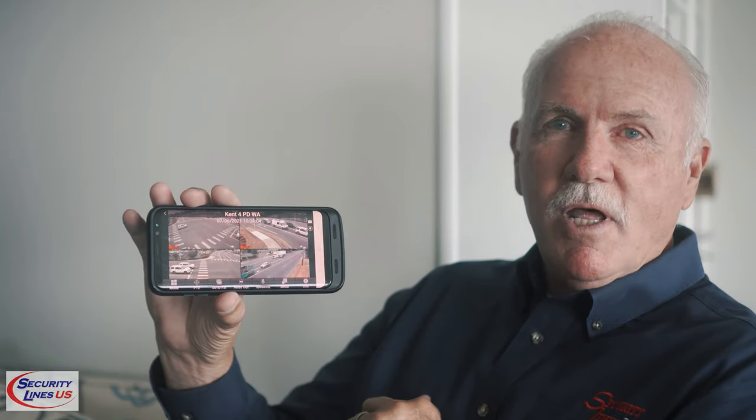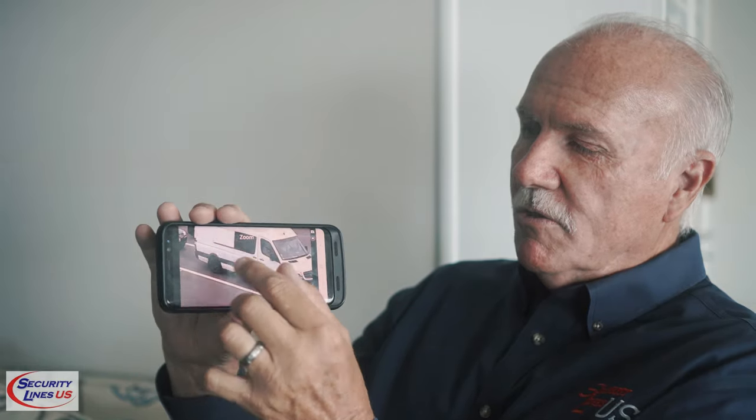When something happens with the pod — say a camera goes out — you only pay for that one camera, not the whole unit. We also give you free software for your phone, so you're viewing cameras live. You can tap on it and even zoom in on your phone to get a closer picture. If you're a police officer, you can have it on your car monitor and pull it right up.